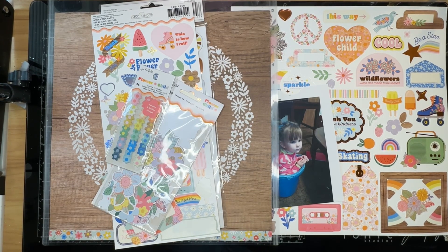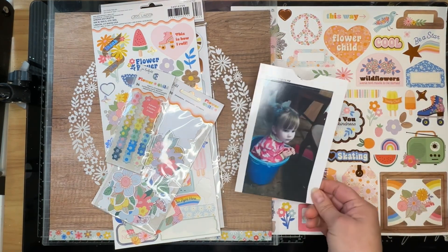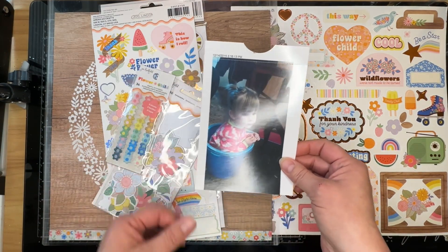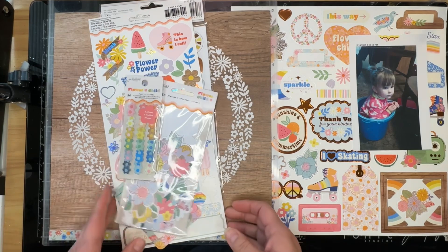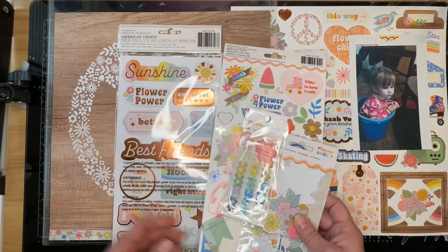So let's talk about what I am using. This sketch appears to have two photos, but I'm going to pare it down to just one photo. This is my granddaughter — she's sitting in a bucket, because you know what littles are like. They like to sit anywhere they fit, kind of like a kitty cat.